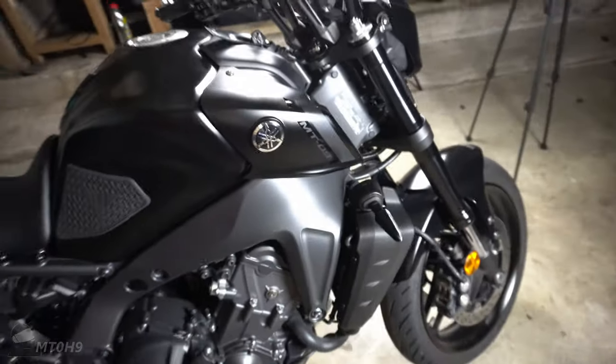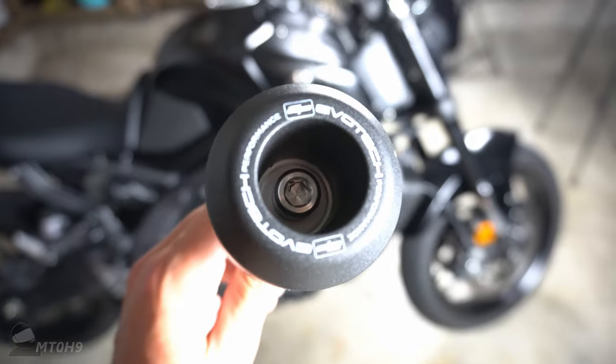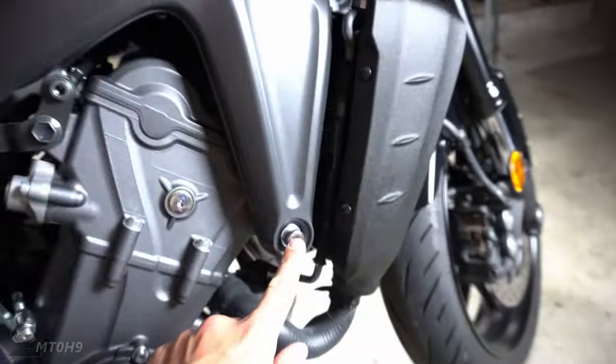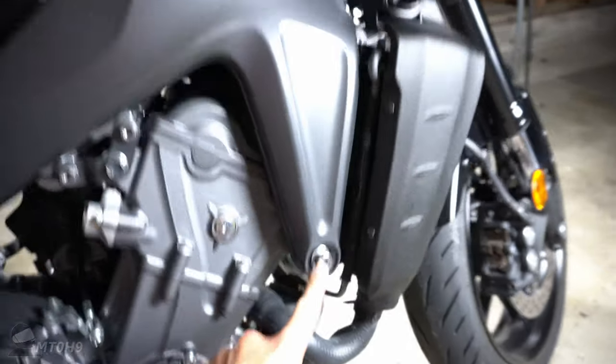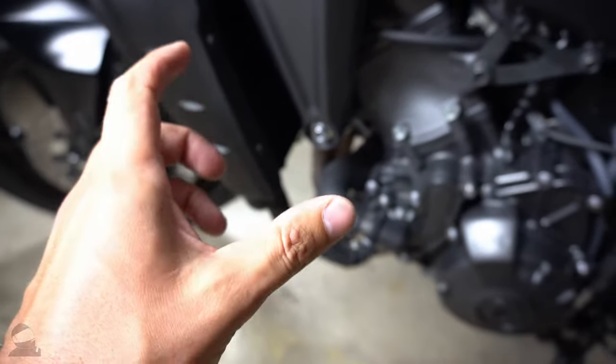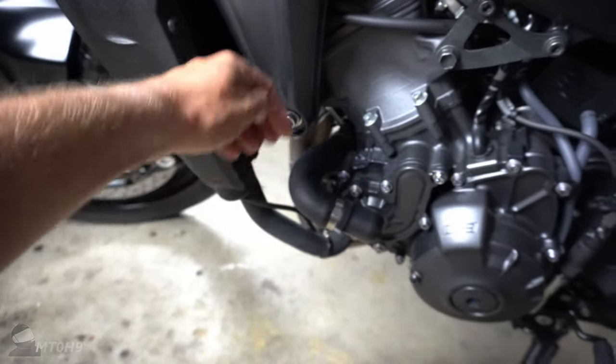What's up guys, welcome back to my little garage. We're going to put these frame sliders that we've been waiting for onto the bike. It should be pretty straightforward — they basically replace these bolts here, one on this side and one down here. There's a left and a right, and you'll see in a minute that one is actually bigger than the other, to compensate because this one is a bit more recessed in terms of the frame.